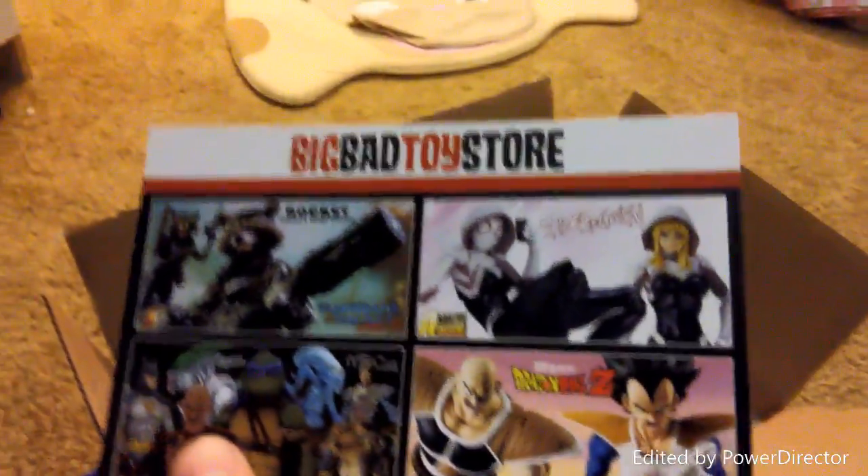Here it is, guys — the Takara 10th Anniversary Optimus Prime! It's finally here in all its glory. This looks amazing. Oh my goodness, I love this! Go check out Big Bad Toy Store if you guys want one. It's the first one I ever got from them. Big Bad Toy Store, you are amazing with your shipping. Thank you for your order!